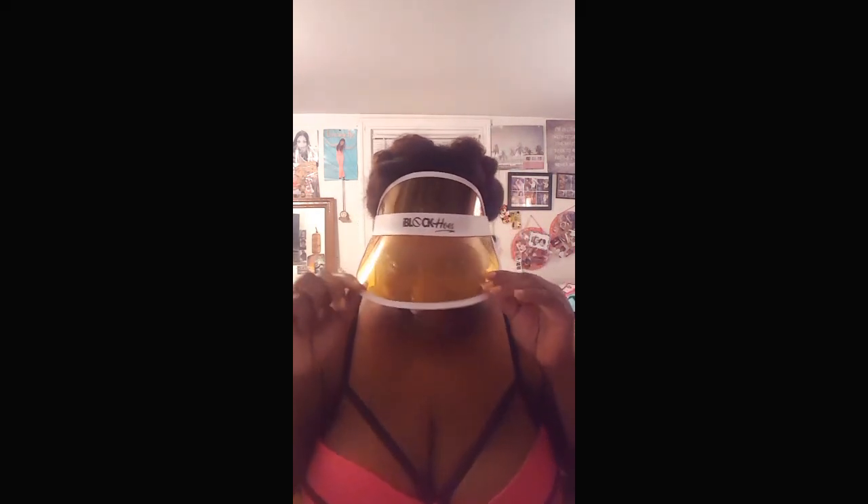Hey y'all! Y'all probably can't see my face because of the sun visor. It says 'I block holes' in different area holes — because I do. I block holes in different area holes. You will be blocked.